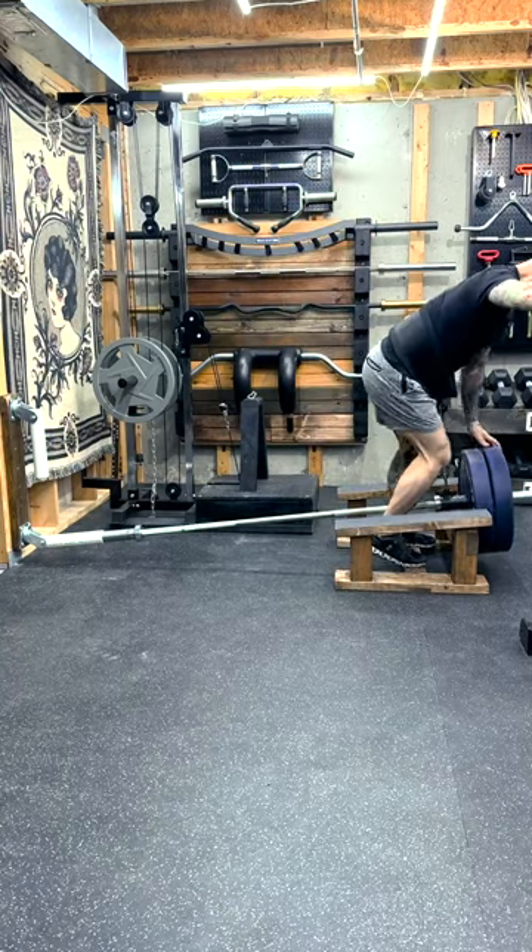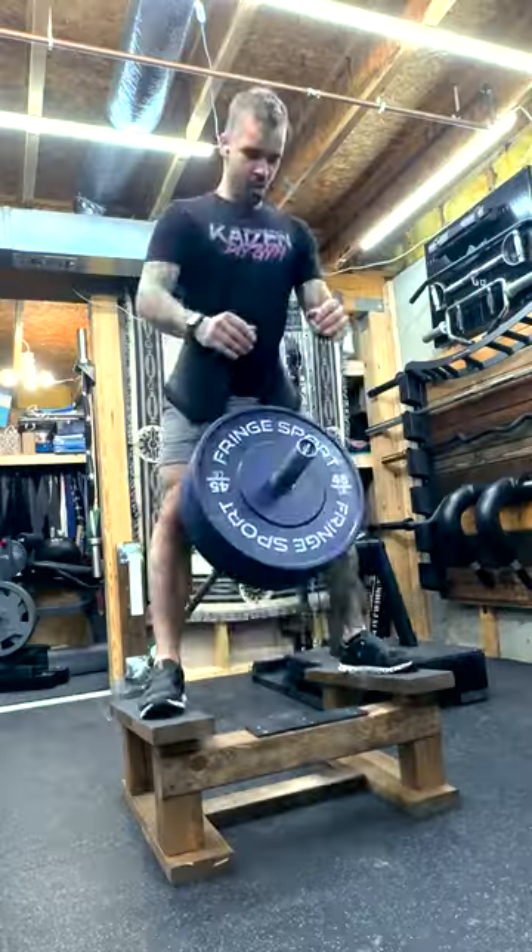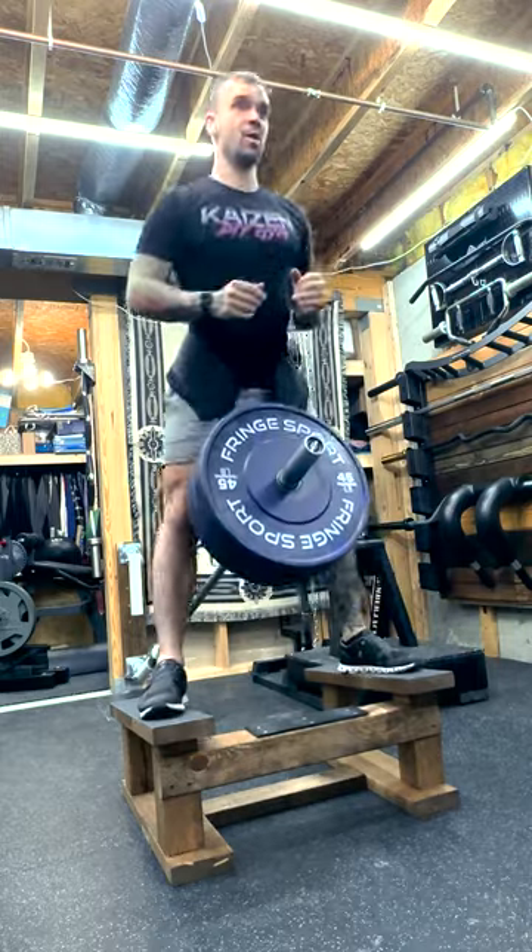It can be challenging to get into position, and for that reason I haven't gone super heavy. But even with a couple 45s on here, I really feel the burn.